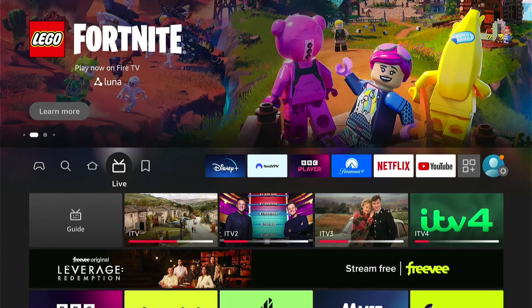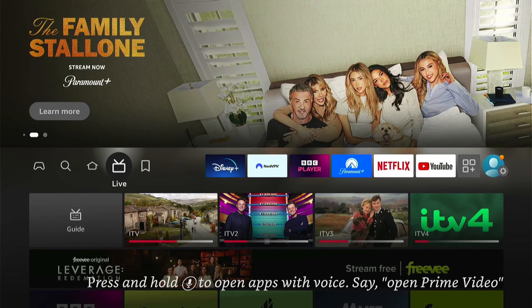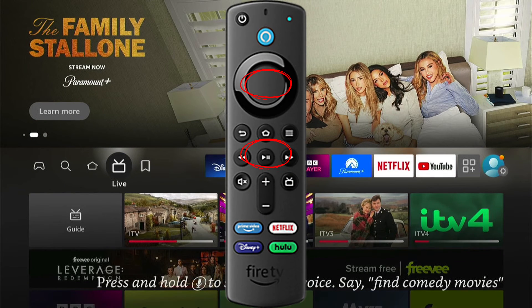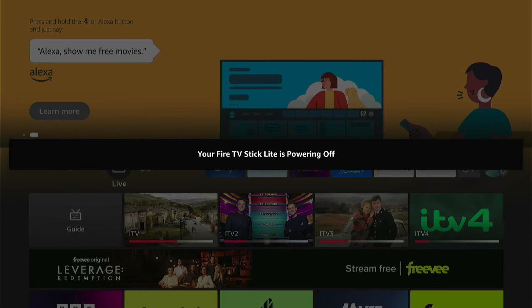So this is a fast method. What you want to do is get your remote control for your Fire Stick and hold down two buttons together — the play/pause button and the middle select button. You want to hold these down for around 10 seconds. And once you do, you'll see this message here and your Fire Stick should power off, and hopefully it should come back from that frozen screen.